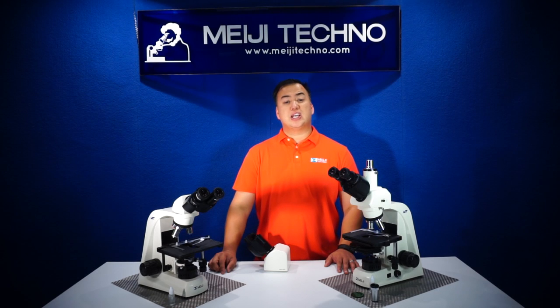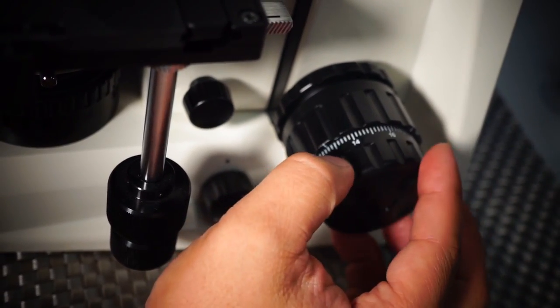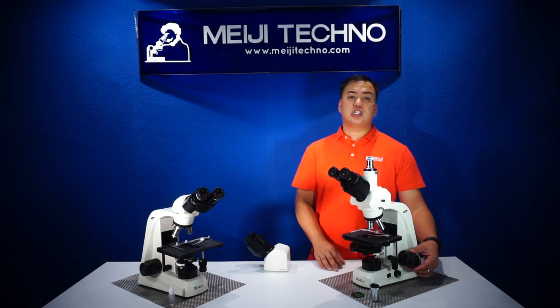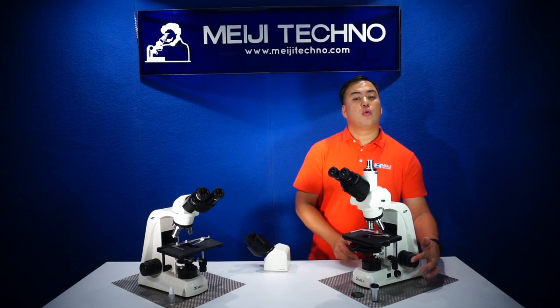The MT5000 series has been designed with an improved low position focusing control that allows users to work without repetitive stress, with a travel range of 23 millimeters and a rotation of the fine focus knob of 0.2 millimeters per revolution.